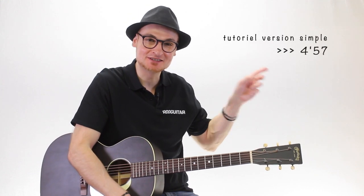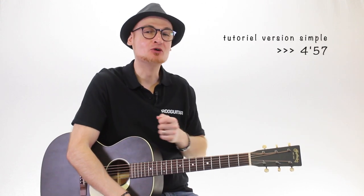I'm going to play you this simple version a first time with a metronome, quite slow, so that it sounds clear and articulate. If it's important to listen to the sound, we'll go directly to the tutorial.